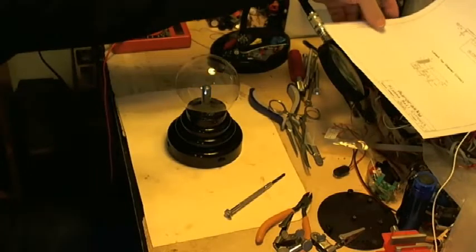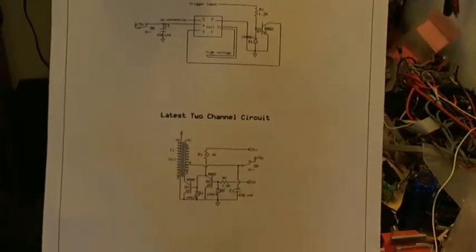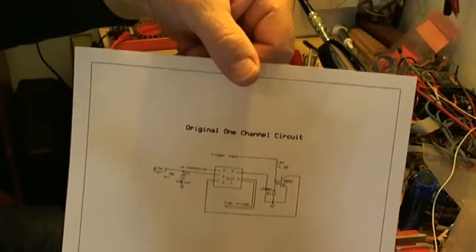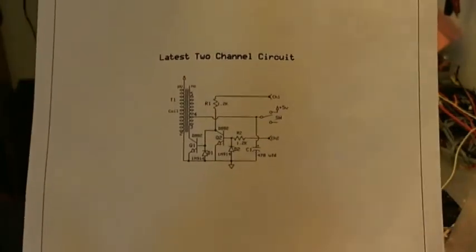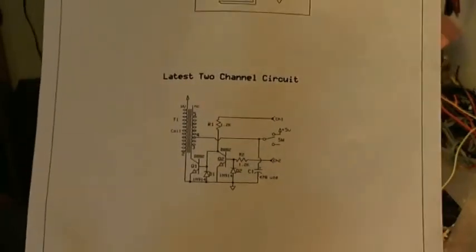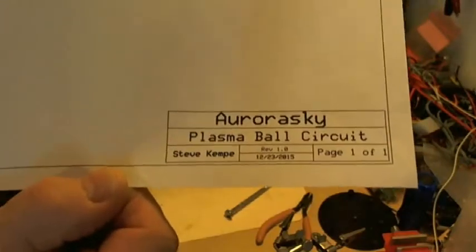The next thing I want to show you is the schematic that I'm going to be using. We have two schematics that are available on the Spooky 2 website forum. We're going to be building the second unit, but I will do it in stages. I will build a one-channel first, and then I'll show you the mods that are necessary for the two-channel. You can get this whole sheet off the Spooky 2 website forum, and I'll be using this as my guide.